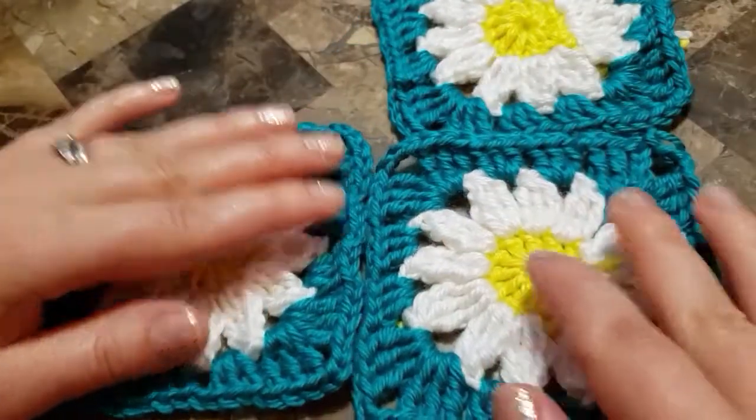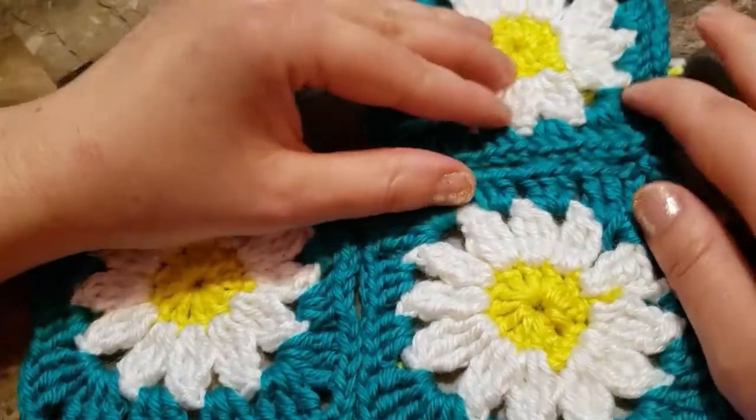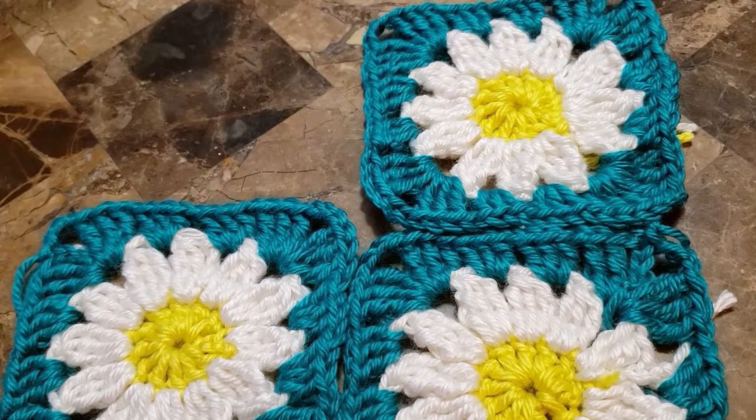Almost ready to make my pillowcase. Thank you for watching! If you like my videos, hit the thumbs up, write a comment, and subscribe. Thank you! Bye-bye.